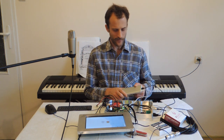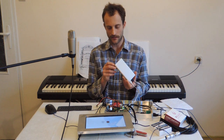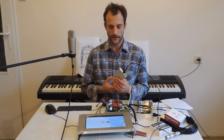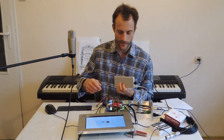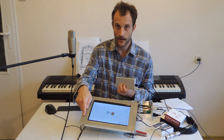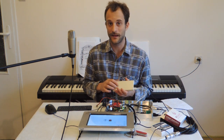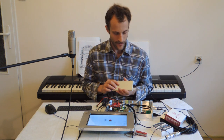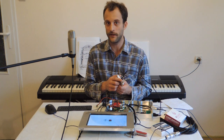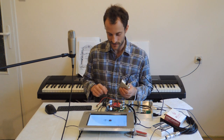I started with a power bank — it's a 10,000 mAh power bank and it can supply power to the Raspberry Pi and the touch screen at the same time. It can keep them running for several hours. It is also capable of supplying power on its outputs while itself being charged.